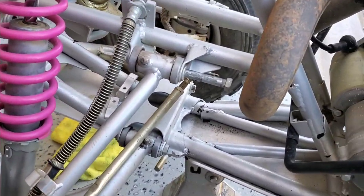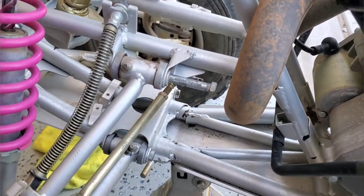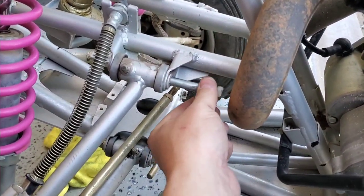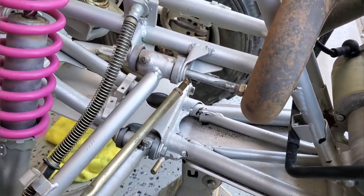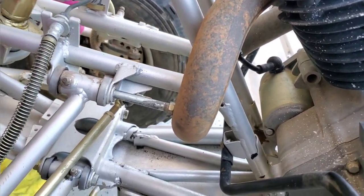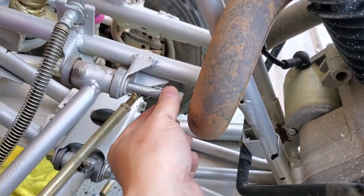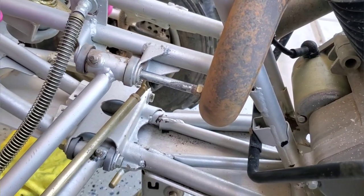Pulling off the upper control arm, we realize that Yamaha's engineers who designed the exhaust didn't talk to the guy designing the frame and suspension — because this upper bolt needs about a quarter inch more clearance to pull the control arm off. So we've got to pull the front header tube off the exhaust, and then we'll be able to get that bolt out. This is what happens when people internally don't communicate.